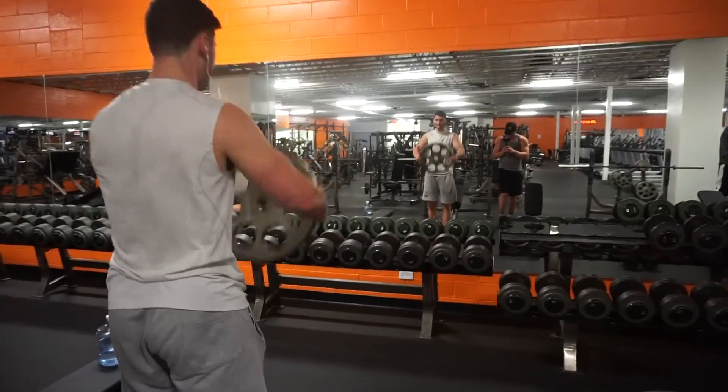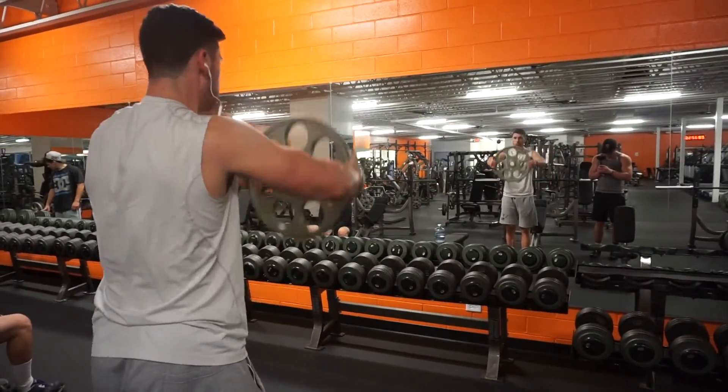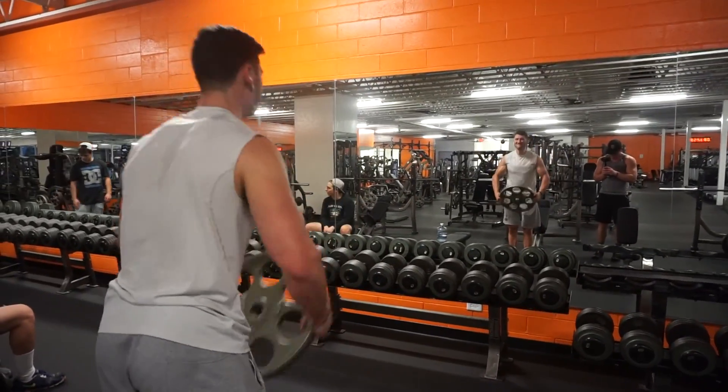So after that we did a super set, and I really like super setting front and rear delts — kind of opposite muscles, opposite movements. We super set plate front raises with bent over reverse dumbbell flies. That was a good super set for front and rear delts, and those are honestly probably my next two favorite exercises.